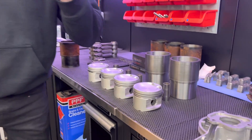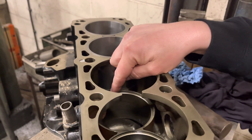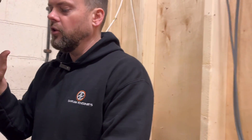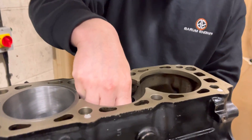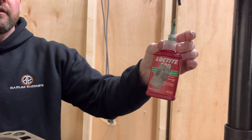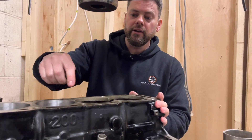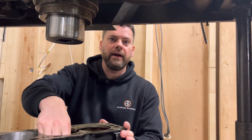I've already got two in here and I've got the block round here, so I'll just show you the process. We've got two in already. I've measured them and we've got a thou and a half interference down the bottom. I'm not going to heat the block up - I know a lot of people say heat the block or stick the liner in the freezer, but it's a thou and a half, it's not going to remove any material. The reason I'm not going to heat or shrink anything and just do it at room temperature is so when they bottom out - because they do need to bottom out on the flange down the bottom - we put them in down the bottom with some 620.